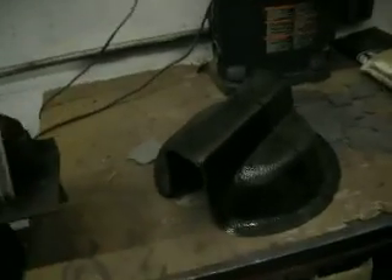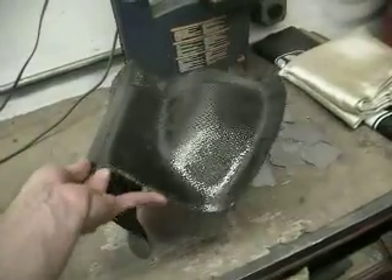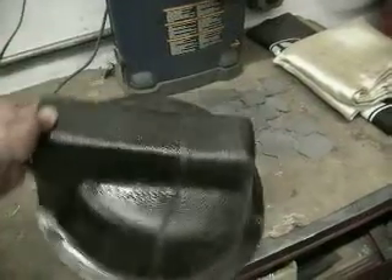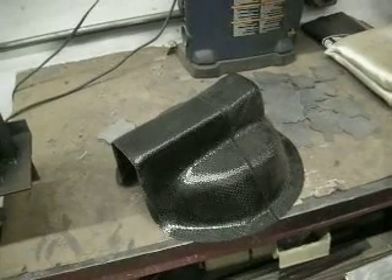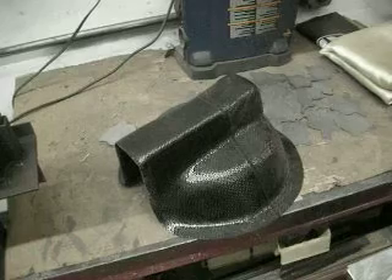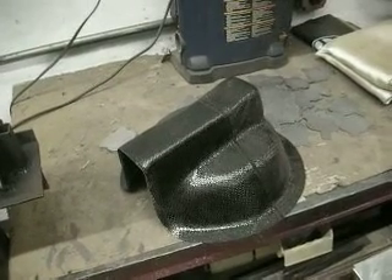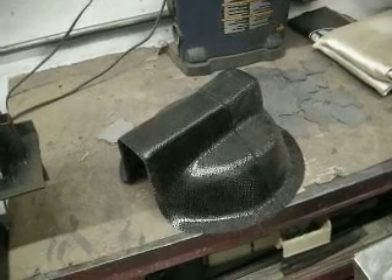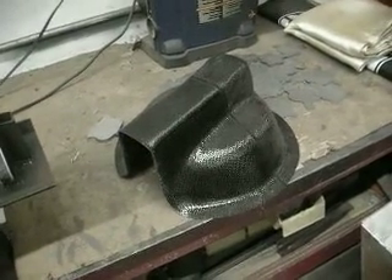The first one we made was carbon fiber. To develop the mold for this piece and to produce the first piece in carbon fiber, it was about a thousand bucks. We could reproduce that carbon fiber piece at a material cost of about 35 bucks and a few hours of labor — so it's still a rather expensive piece.